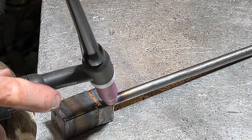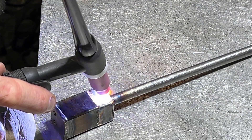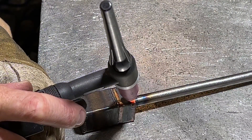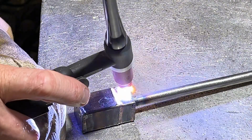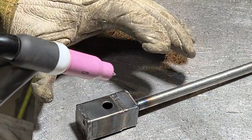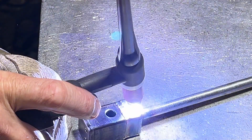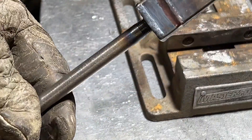We're going pretty deep on this weld. Little hawk tweaker — works every time.